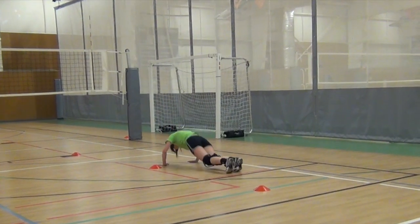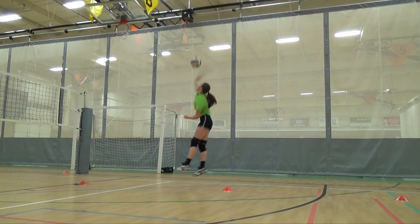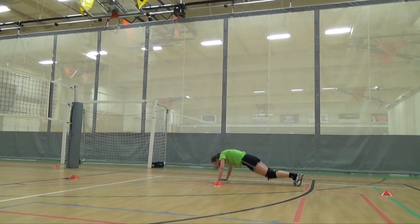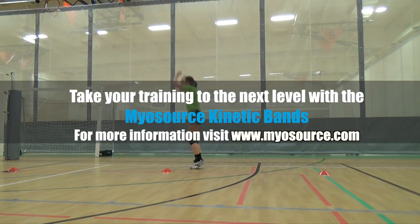We're also working strength and endurance. During the course of a game, fatigue will start to set in and when you're jump serving, it takes a lot of extra effort and you need that additional strength and endurance.